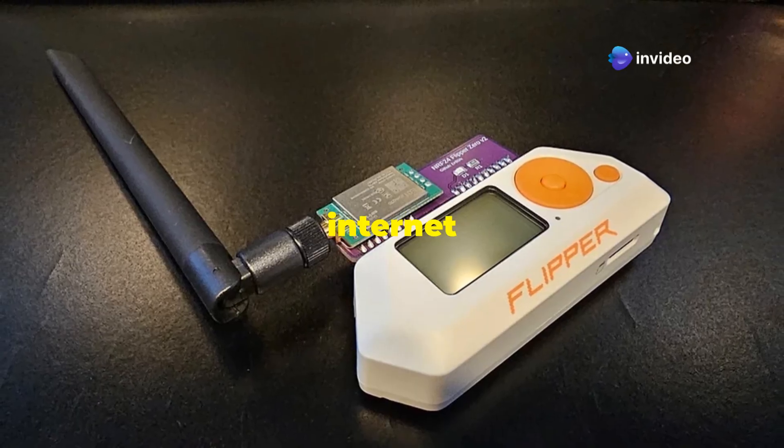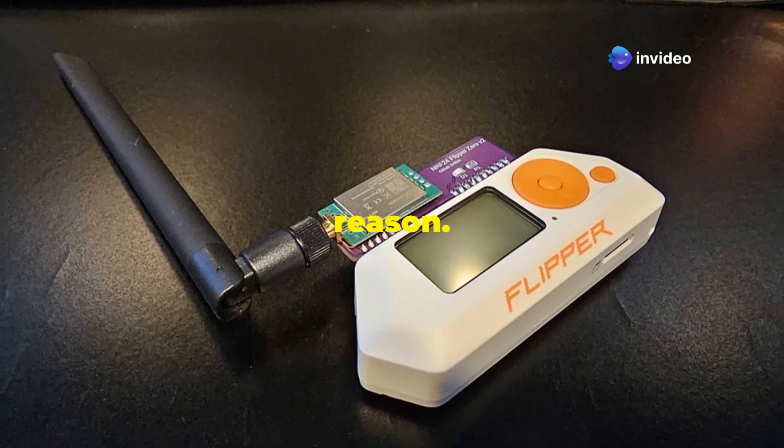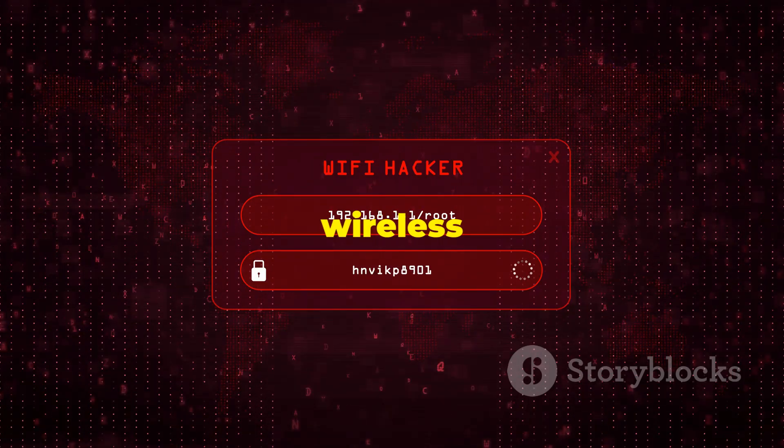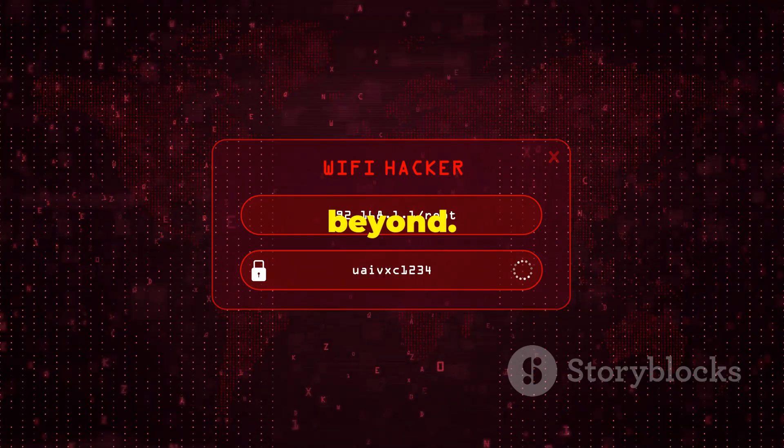This little device has taken the internet by storm and for good reason. It's packed with features that let you explore and tinker with all sorts of wireless protocols, from RFID to infrared and beyond.